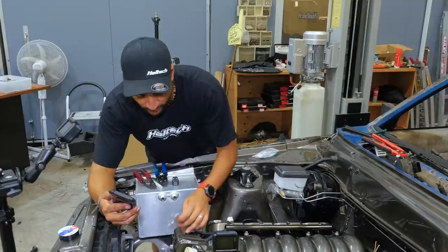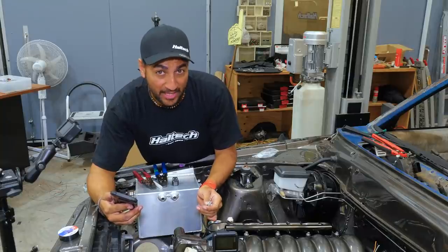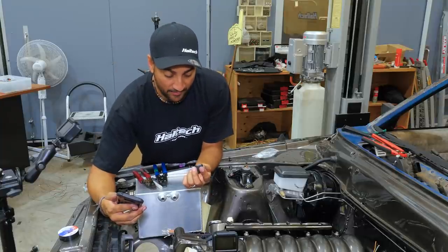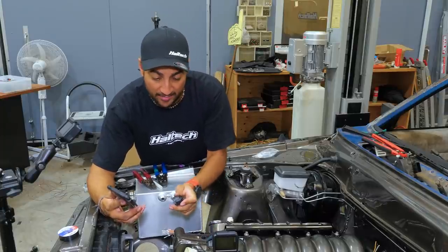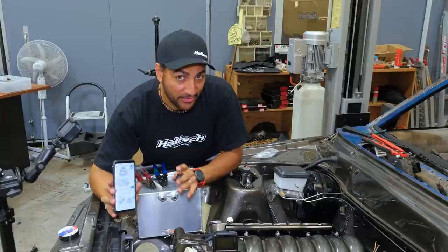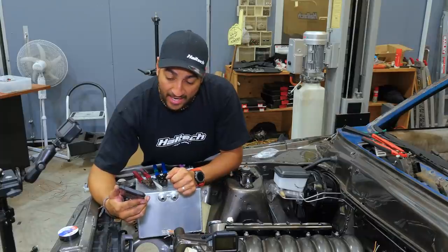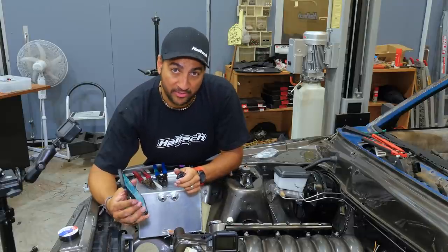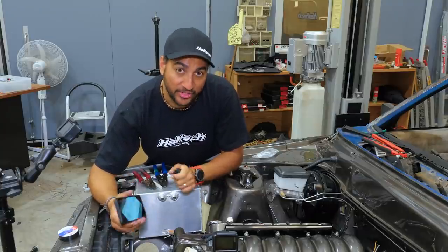I've crimped on my pins and seals onto my wires for my throttle body. Now I'm up to the part where I need to know what the pinout is and the wire assignment for this particular plug. For me that was as simple as jumping on the internet, going to Google, and typing in this engine's throttle body pinout - it came up pretty easily. If you do have something pretty weird and obscure and you really get stuck, always just give us a call or send us an email here at Haltech and one of our representatives will be able to help do some research with you to find out what your particular throttle body pinout needs to be. We may even have a document already done that we could supply you.